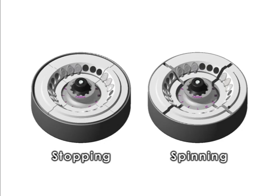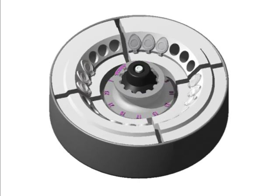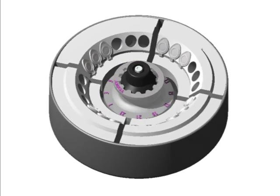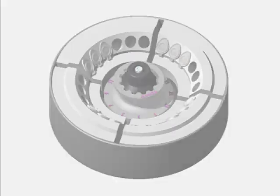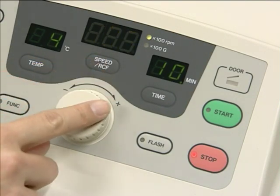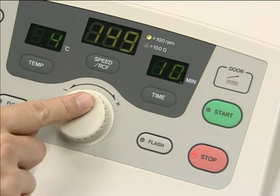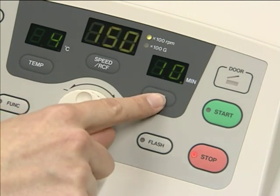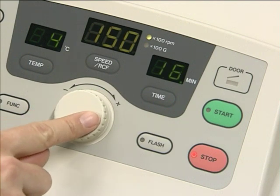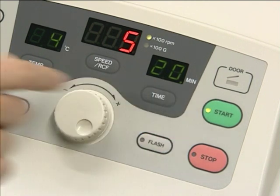Now I will show you how this TOMI original racking rotor system actually works with the centrifuge. The operation is very easy. With a simple turn of the jog dial, you can easily and surely set your desired values for the speed, runtime, and other operating parameters. Just press the start key to begin the run.